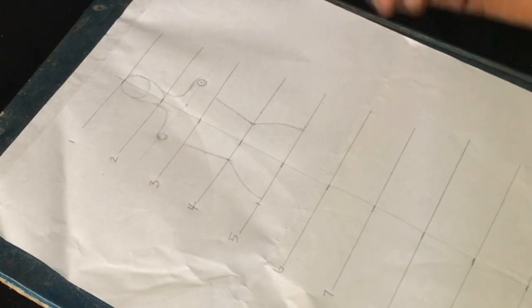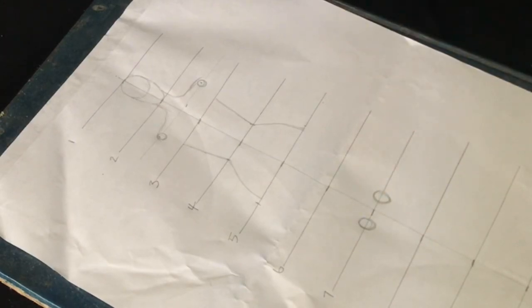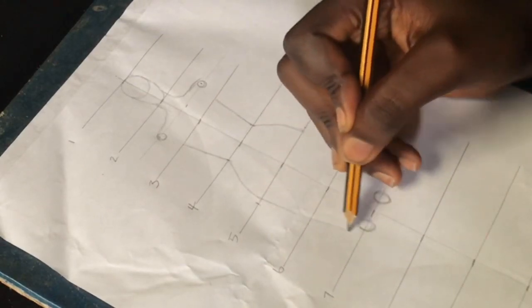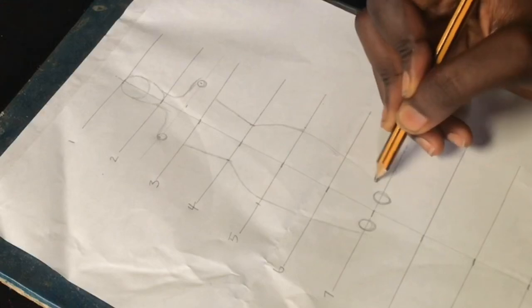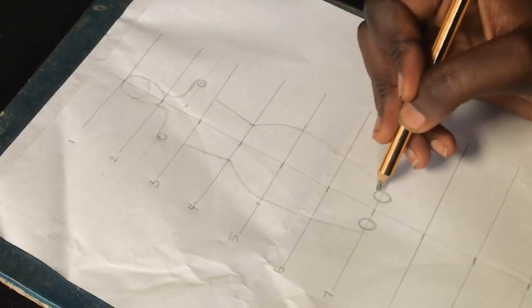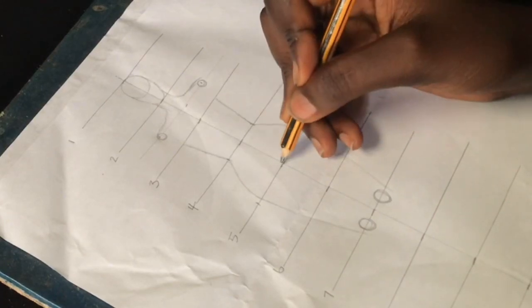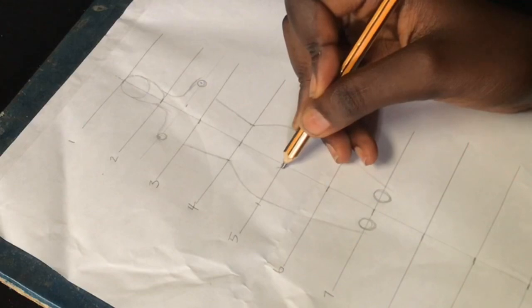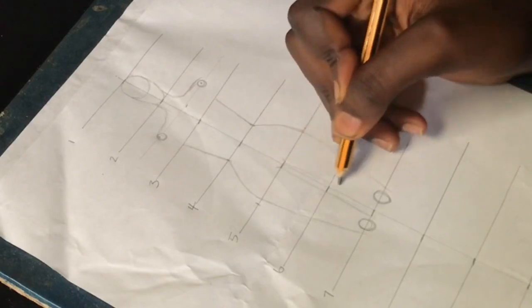Moving down to the seventh line, I'll create circles to serve as a guide for our knee, and also as a guide to pull from the fifth line down to the seventh line to create our legs. As a beginner, you'd want your circles slightly bigger so you can achieve this well. From the fifth line, I'll also curve to the seventh line for the inner side of our thighs.